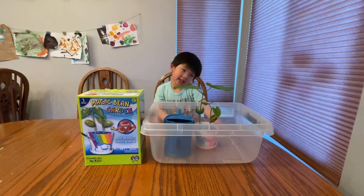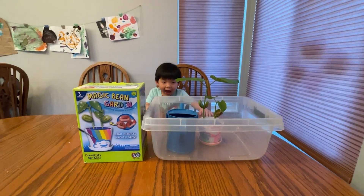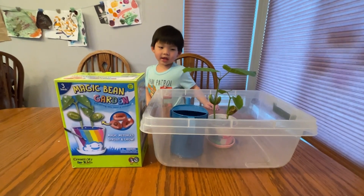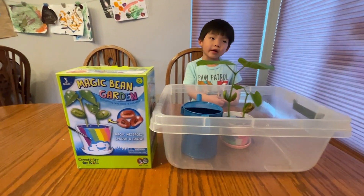This video is going to be a little different because we are actually talking about plants. What's this plant called? It's called a bean plant.